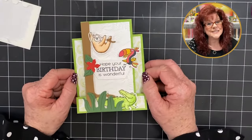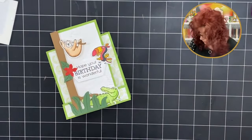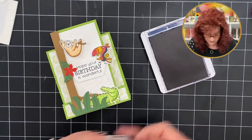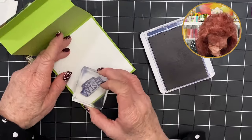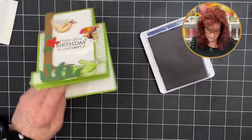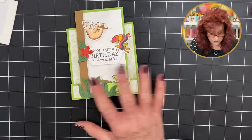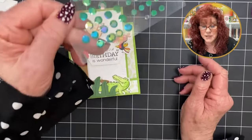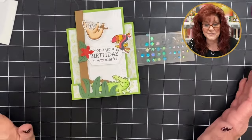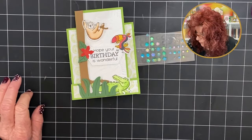We just need to stamp our sentiment on the inside. Open this, get our sentiment — which is make a wish — and add it with some Night of Navy. I think I want to add a few little gems. Look at these pretty gems — I just have a stash of gems to add some bling. I found these and thought they were perfect.